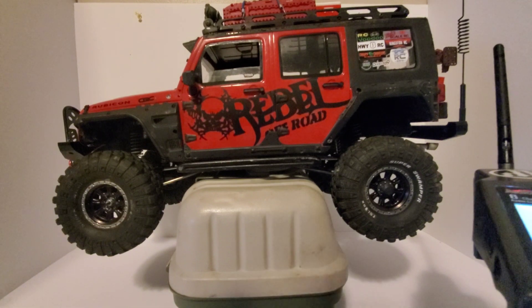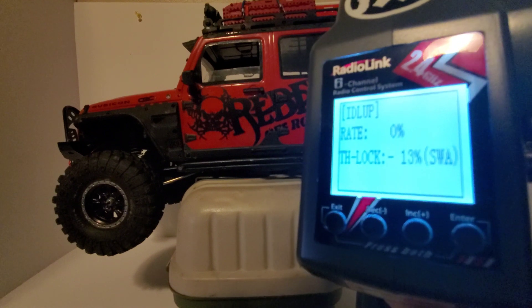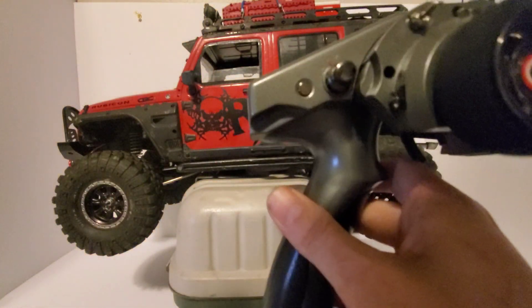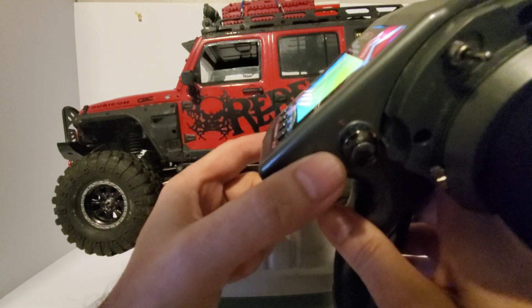I have the SCX10 2 set up here. You can see I have the throttle lock on 13. On Channel 10 is where you'll set this. Push the button to activate cruise control.